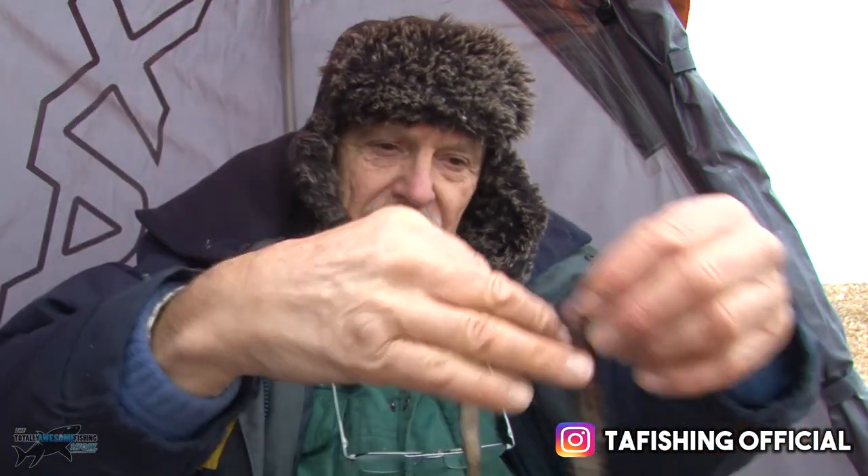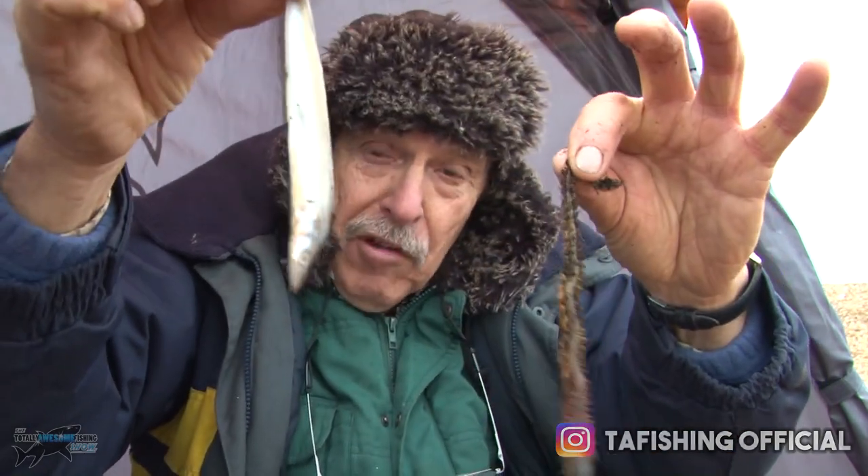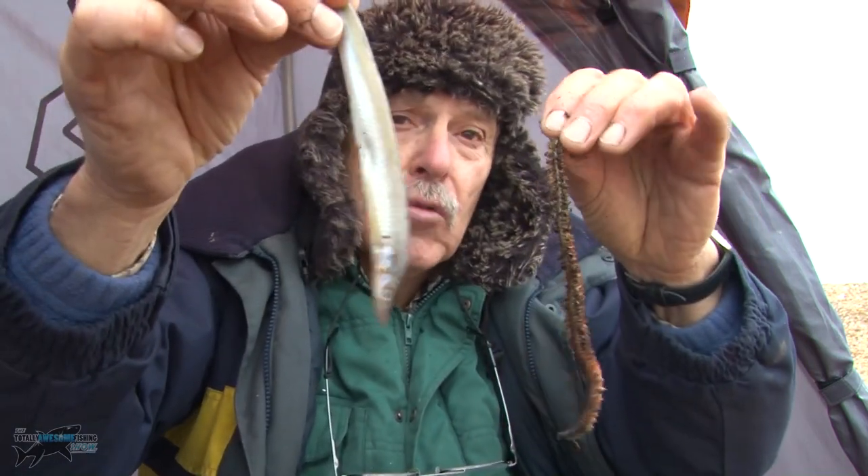It consists of these two: a sandhill and a live ragworm. The sandhill is frozen — if you can get fresh, so much the better as it is tougher. These are blast frozen ones, you can get them in most tackle shops. The ragworm you can either dig yourself or buy in the tackle shop.